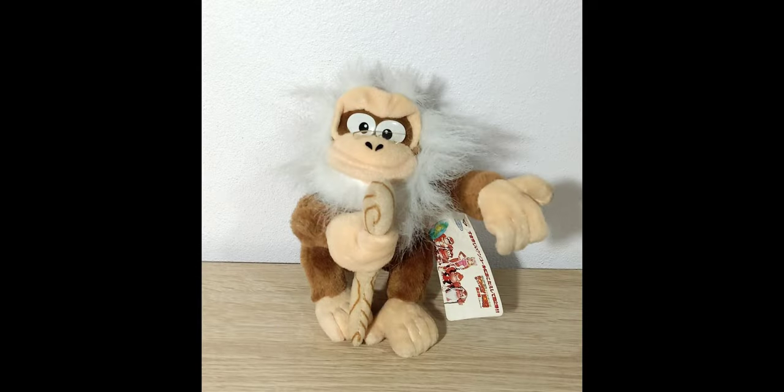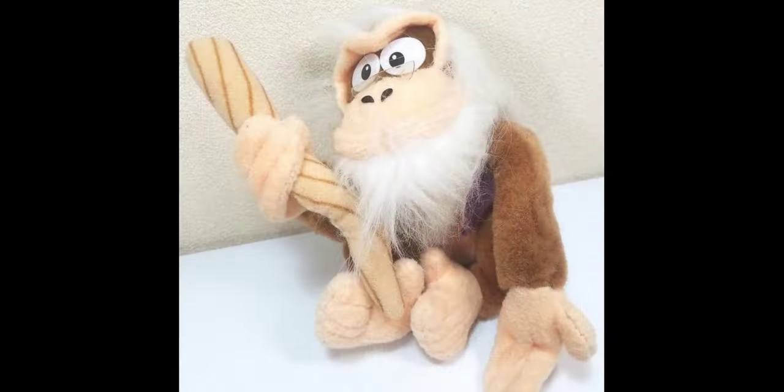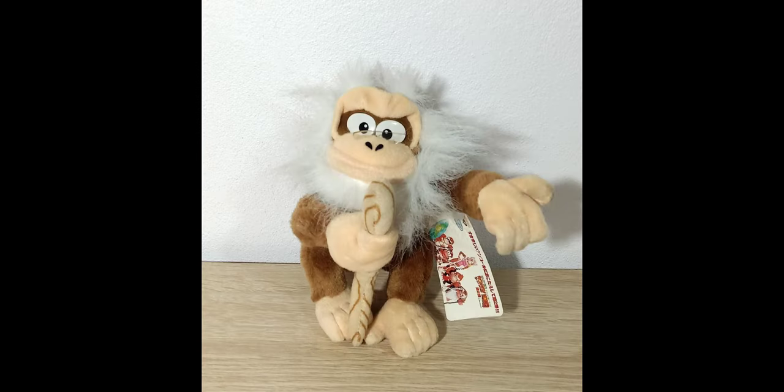Moving on to the next plush, we have the Cranky Kong. The Cranky Kong's face has a beard and hair made out of this fuzzy material. One thing I noticed about this plush is that this very fuzzy material could actually fall out of the plush — as it gets older, this hair-ish material seems to fall apart really easily. I've seen a lot of them that are missing chunks of hair.